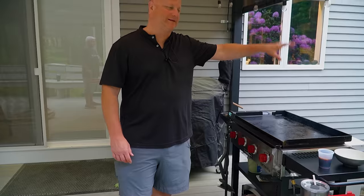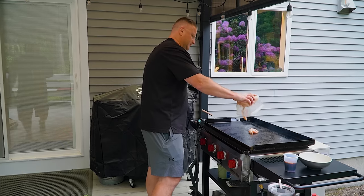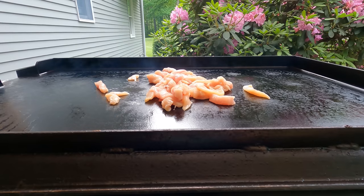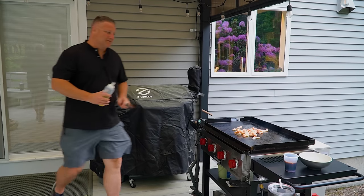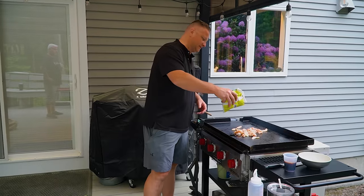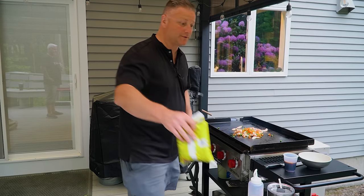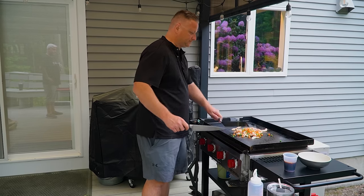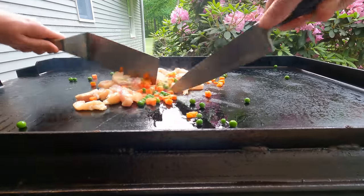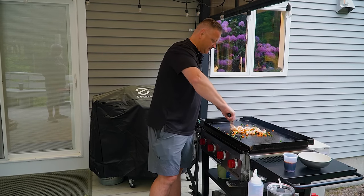So we preheated the griddle — it's currently hot, on low. We're going to start with the chicken because that's going to take the longest. I'm actually going to throw on not a whole lot of frozen carrots and peas — just following the ratio of the takeout, they didn't have much. The beauty of the griddle — you can't scratch it. So I'm just going to cut this up into smaller bite-sized pieces.